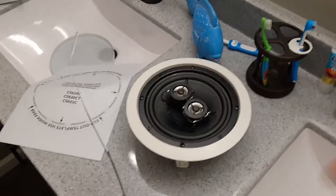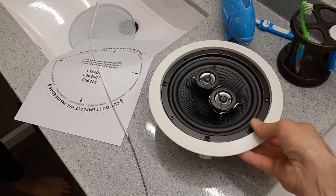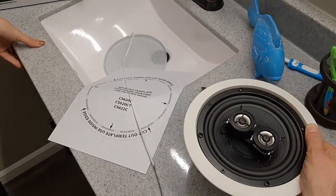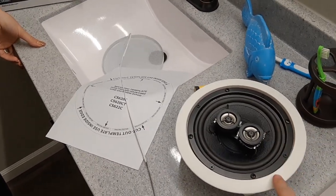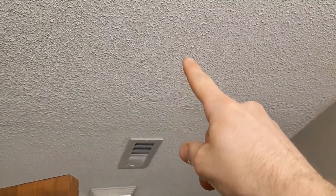Here is our stereo dual voice coil speaker. You can see it's got two voice coils and two terminals on the back. We still have to pull two speaker cables here because this one speaker represents both the left and the right. I've already got my little circle drawn right up there, so that's where we're going to cut it. I'm attempting to use this plastic to try to not make so much of a mess, so we'll see. Let's get to cutting.